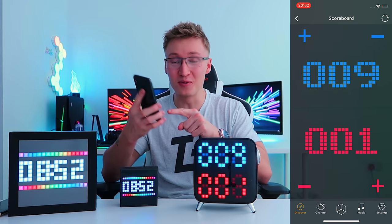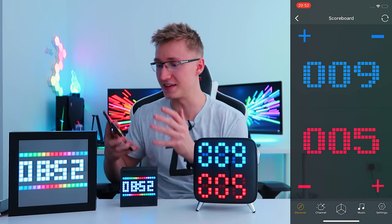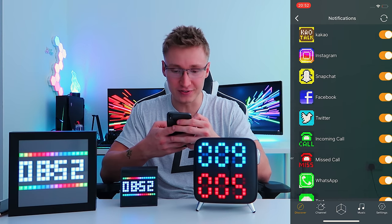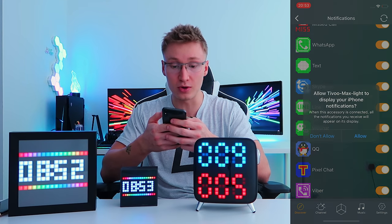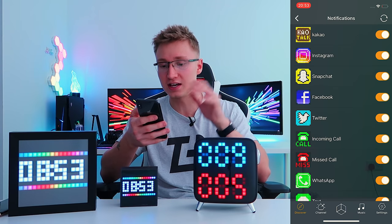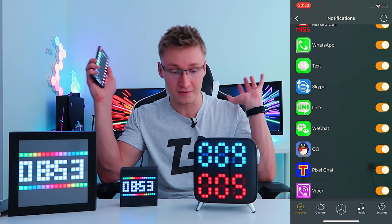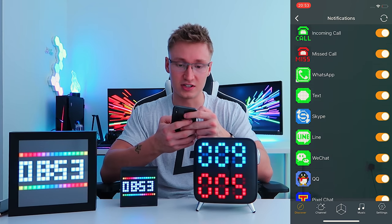There's also a scoreboard feature, which is pretty sick. If you and your friend are doing something, you can both have a scoreboard. And finally, we got notifications as well as weather. With the notifications, you can pair this to a bunch of apps — Instagram, Snapchat, Facebook, Twitter, incoming phone calls, incoming texts — all displayed via pixel art on your device.